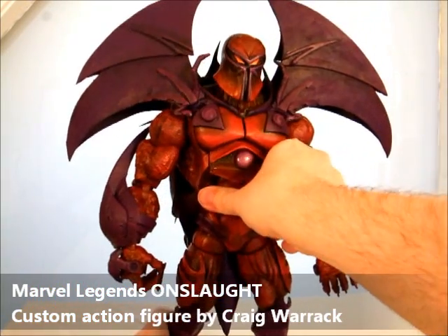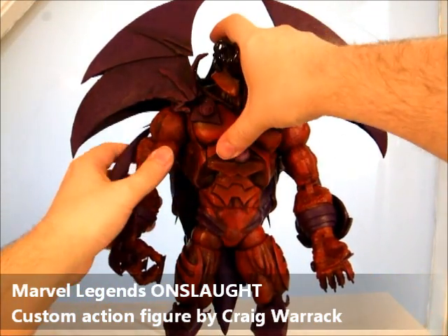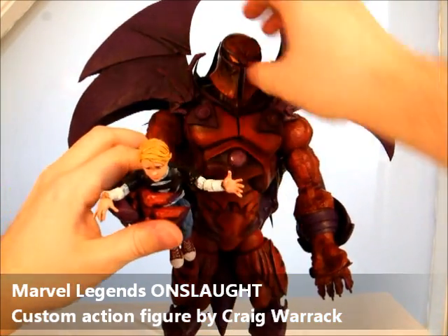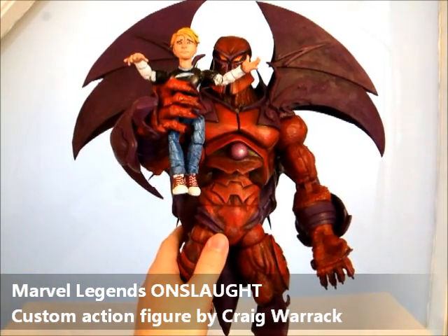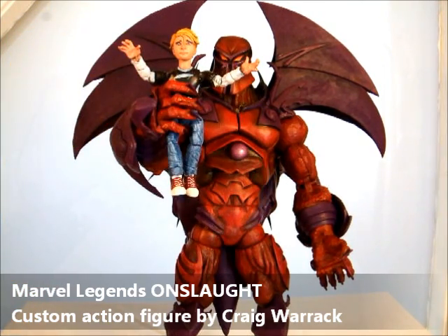So that's Onslaught, with the secret reveal of Charles Xavier, Nate Grey, and his little Franklin Richards accessory. That's my Marvel Legends Onslaught figure. I think he turned out quite well, and I hope you guys like him. Thanks for watching.